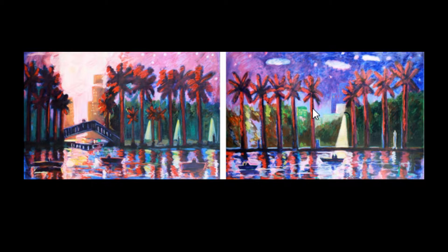Light here is very important, as it does bring and guide you to the focal point over here in the city. What I found very, very interesting was how the value changes as you move throughout the painting, as well as here on the palm trees.